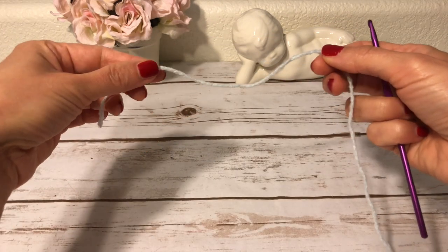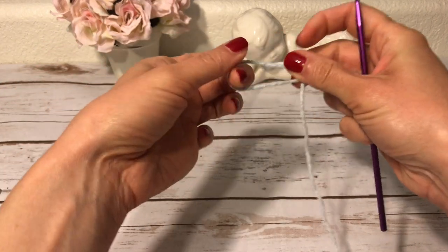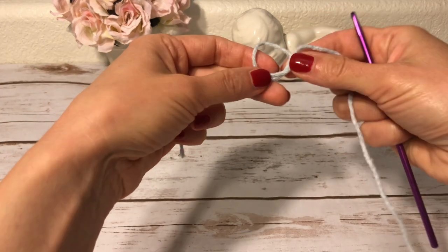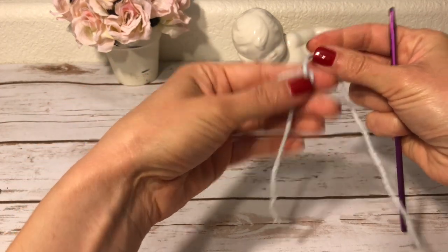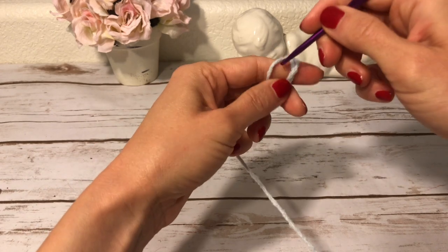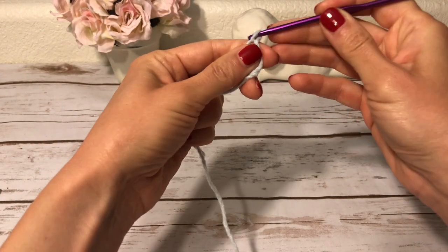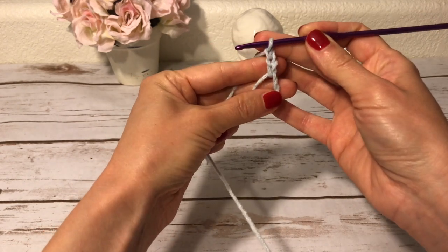I start with a magic ring. If you have difficulties making a magic ring, here is how I make mine: I simply start tying a knot but don't finish it completely. Instead, I put it over my fingers and then crochet inside this knot. I start with three chains — one, two, three — and these three chains count as my first double crochet.